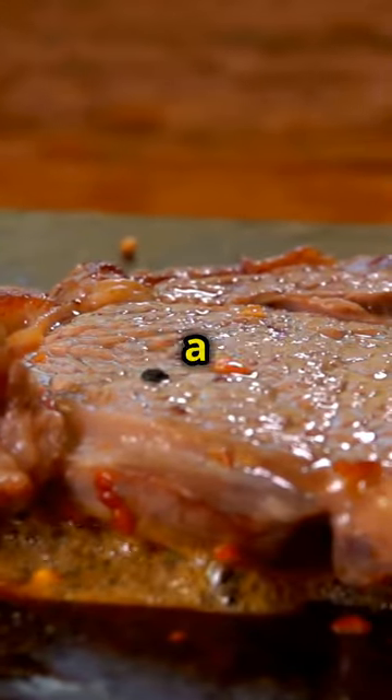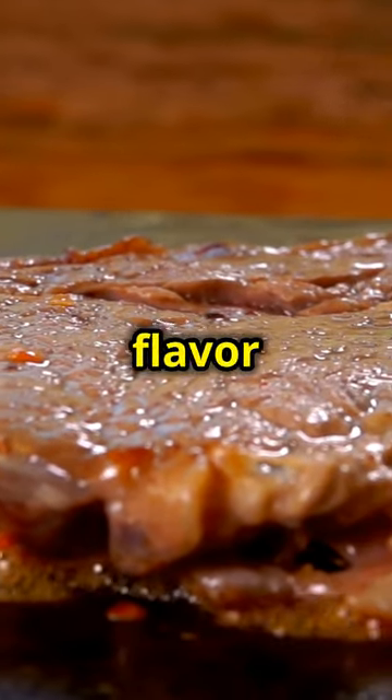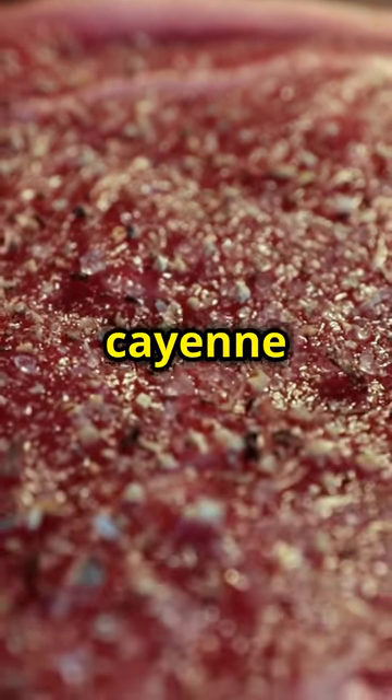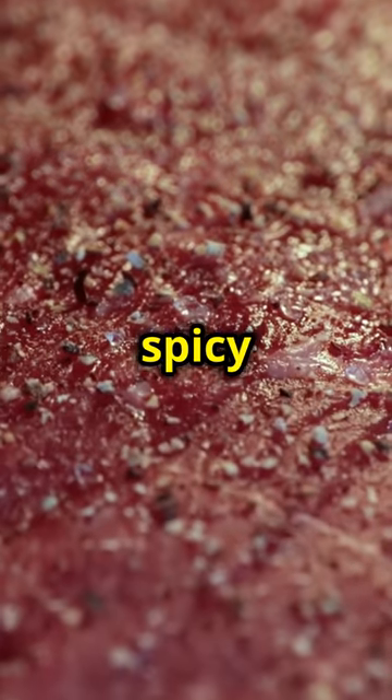Toss with Cajun seasoning and a drizzle of melted beef tallow. This will give the steak a rich, smoky flavour that pairs perfectly with the spices. The Cajun seasoning is a blend of paprika, garlic powder, onion powder, cayenne pepper, oregano and thyme — this mix will give the steak a robust and spicy kick.